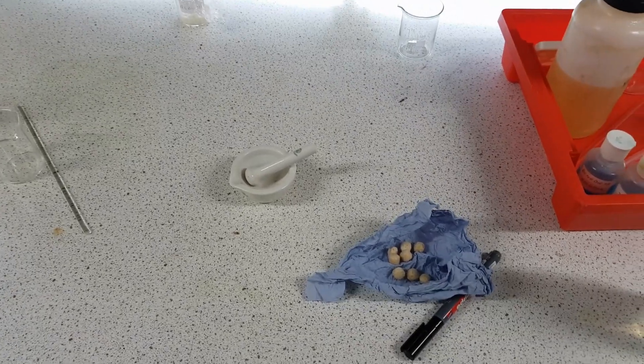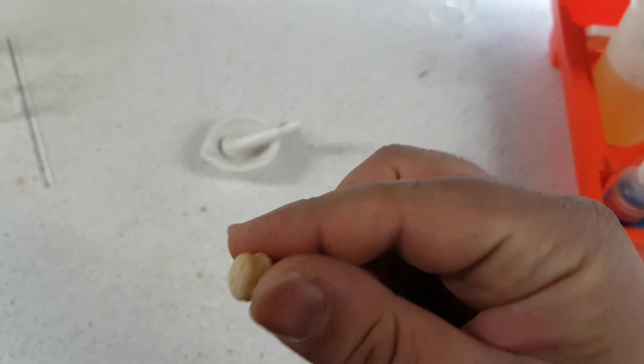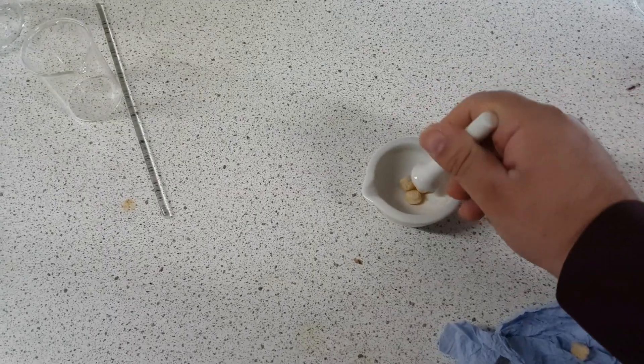Basically, at the beginning I'm just going to show you how to make a solution. This is apparently cereal. I don't know what cereal that is because it looks absolutely nasty, but it was in our prep room so it might be like a thousand years old or something.